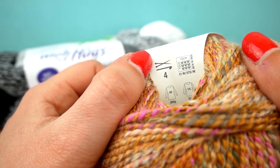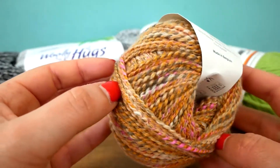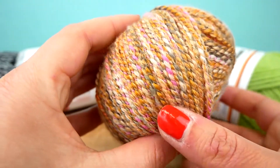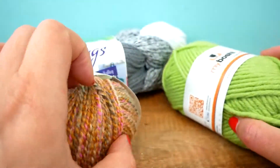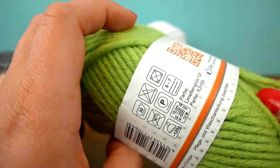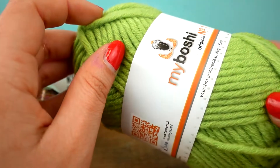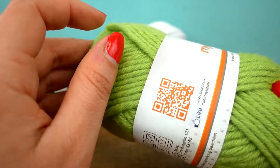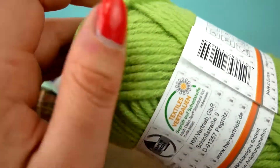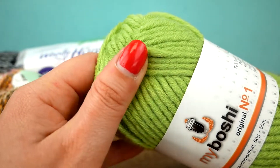This first wool is for a 4 millimeter needle — that's the recommended size. It's a bit thinner because it's for summer. This second one is a bit thicker, for six to seven millimeters — this is a typical winter yarn, a lot thicker and warmer, and it's also meant for winter hats. So it's super cuddly and warm — that's our second yarn for today.